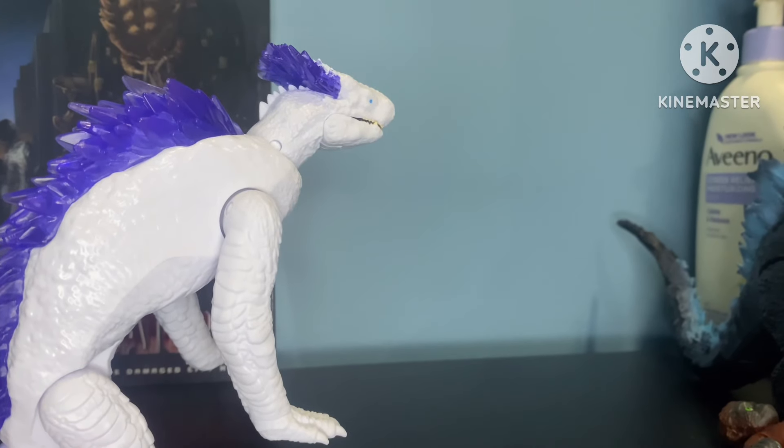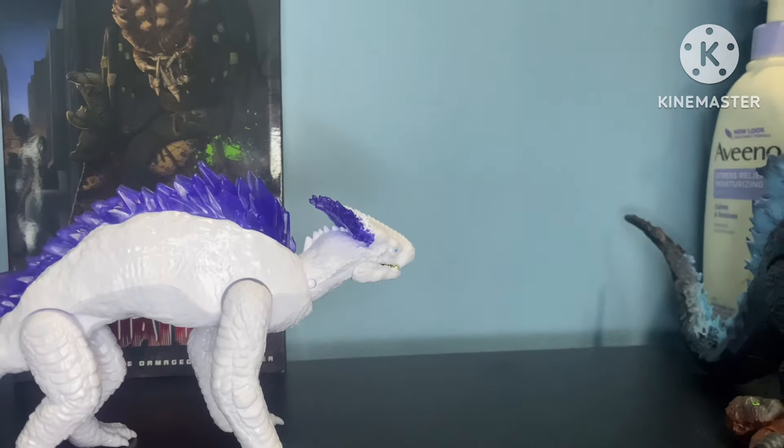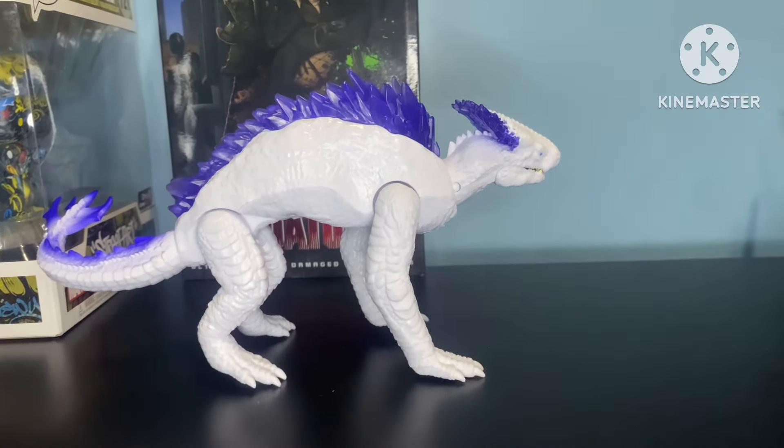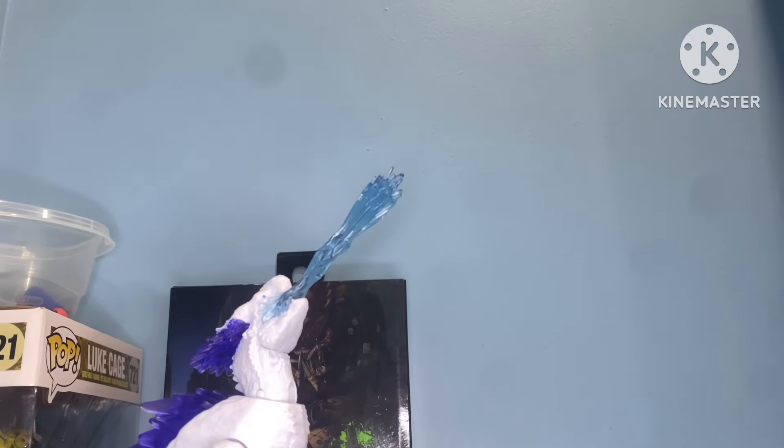No links, but go find him at Target or Walmart. That has been my review on the Playmates Godzilla X-Kong: The New Empire Shemo. Thank you all for watching and I'll see you guys in the next video.